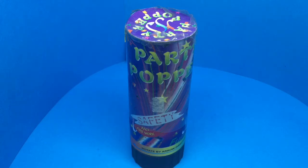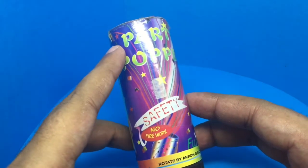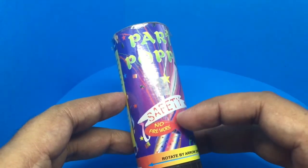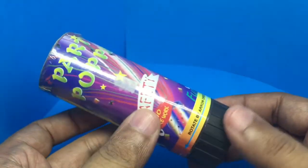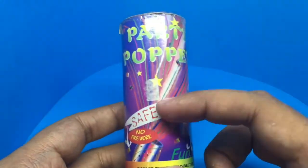Let's take a look at these mini party poopers again — it's a small-sized party pooper. It says safety, it's not a firework. All you need to do is rotate this and it will show the strings from the top.